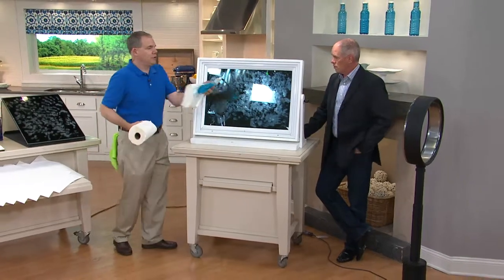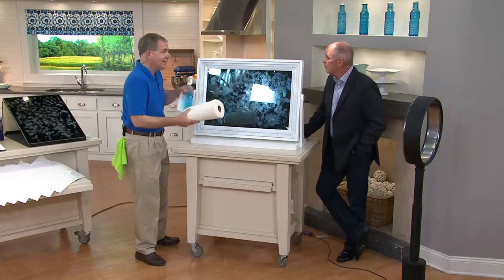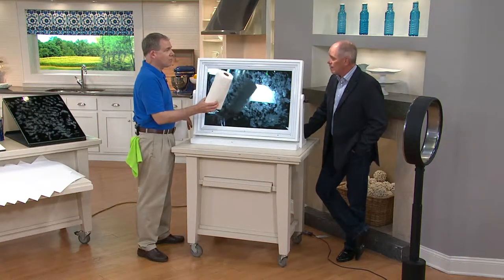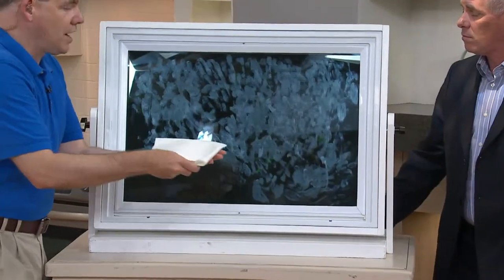This is what we're typically using — the blue stuff, which has dye in it, and that's causing the streaks. Why would you put something with blue dye on your glass? And then the paper towel has wood pulp in it, and that's where you're getting the lint. With the Bio Cleaner cloth, none of that.